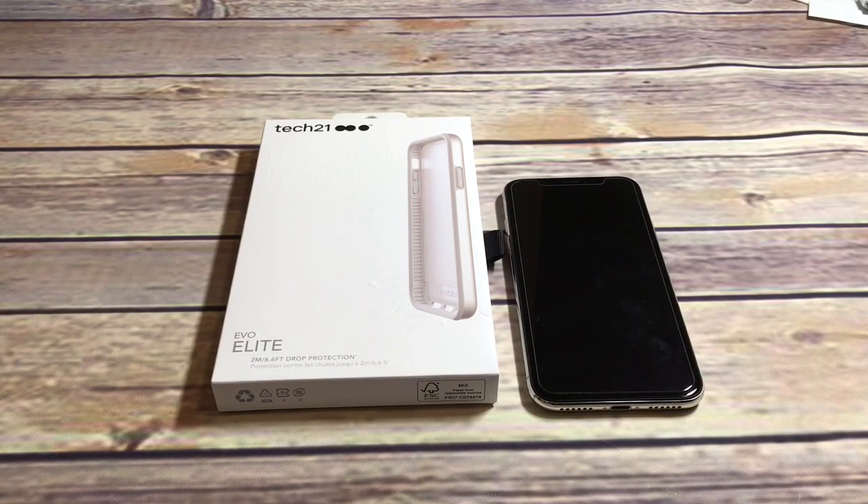This one is an Apple exclusive, so you can get it in their stores or through their website. I'm not even sure if this one's available at Tech 21's website — you can check that out — but it does say Apple only on the website itself. This comes in four different colors: black, rose gold, regular gold, and silver. I went with the silver since I have the iPhone X with that silver color as well.